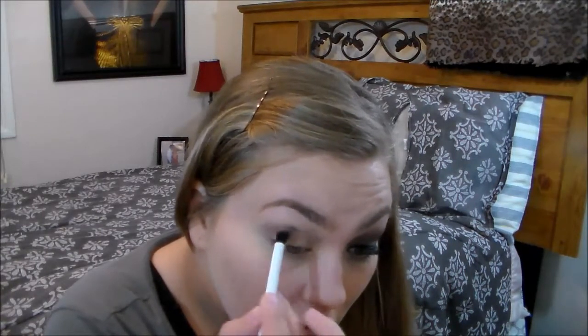Then I'm going to be using the Kat Von D Eyelid Primer and put this on top of my eyelids. Then I'm going to take the La Roque Pro 2 Palette and take a light brown to apply to the crease as a base for all the shadows and give it a transition color.